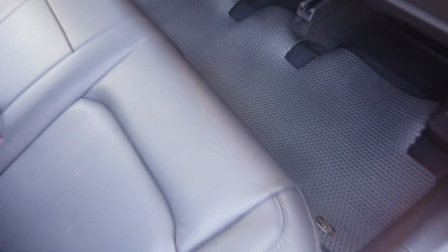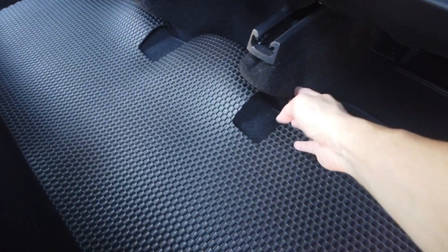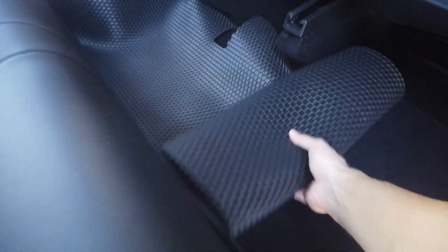So here's a floor mat for the rear seats — it doesn't fit. The cutout is too small. These risers in the Model Y are causing the mat to not fit. It's also a couple inches deeper in legroom there, as you can see. So no, you can't use a Model 3 floor mat in a Model Y. That's the rear seat.